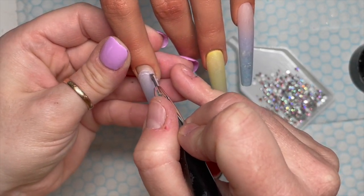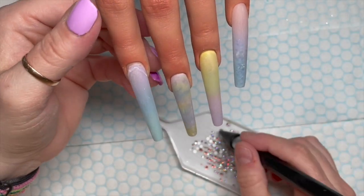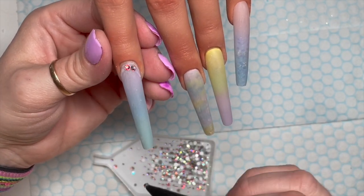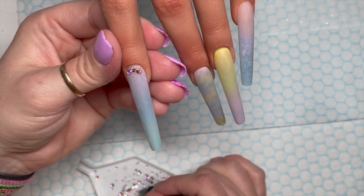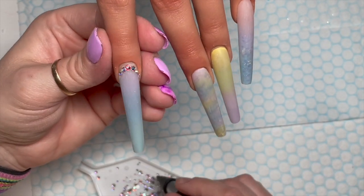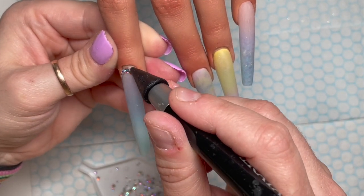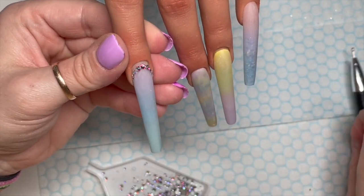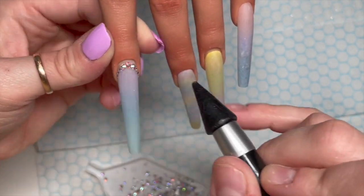We're going to put some gem glue around the cuticle area and do some really simple crystal cuffs. The biggest crystal goes in the center, and as we go around the edge of the cuticle, we make them smaller — they taper off in size. I'm just going to show you me doing this one because they're all pretty much the same. I put one too many crystals on, so I'm going to take one or two off the side. The Crystal Totalist gem glue needs to cure for a full 60 seconds in an LED lamp.